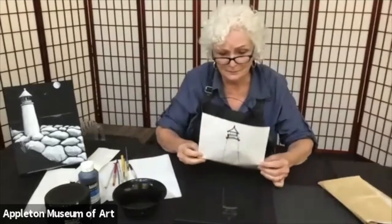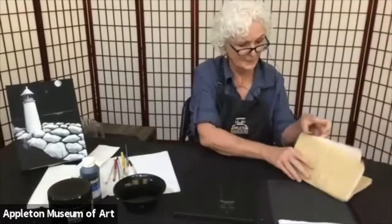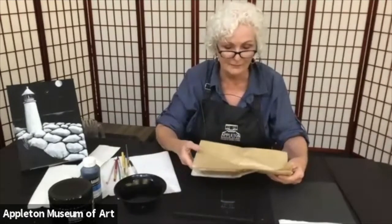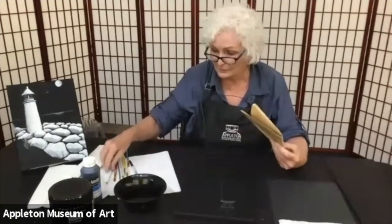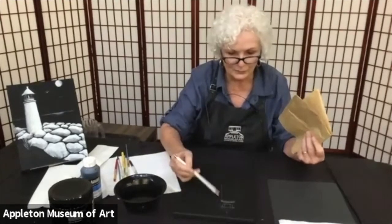When you go to trace on your lighthouse, I've put mine right in this area, but you could put it any place you want to. Sometimes I use chalk on the back of the paper and trace it. Other times I use transfer paper, which has white chalk on the back — that works great on a black canvas and you can erase it if you need to make changes. You can also use a white pencil.